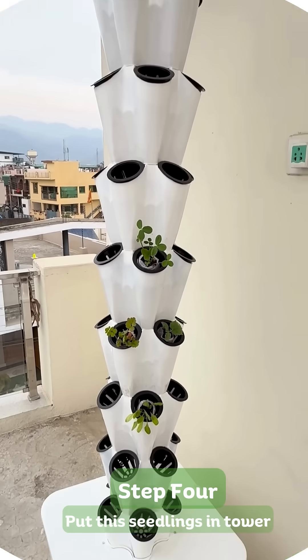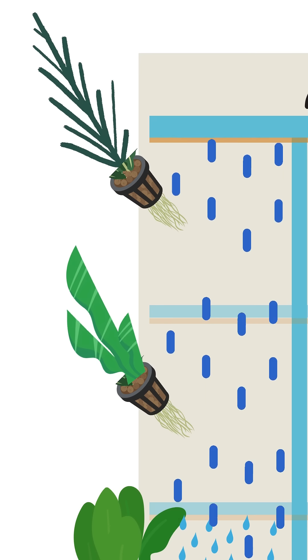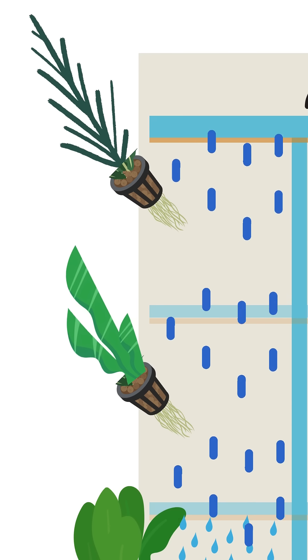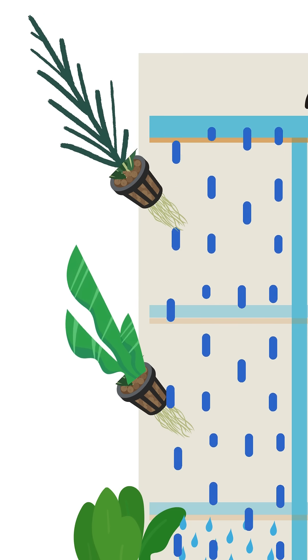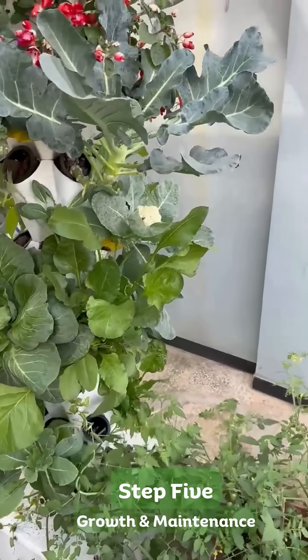Aeroponics process: the built-in pump circulates water upwards, delivering nutrient-rich droplets directly to the roots, giving plants the oxygen, water, and nutrients they need to grow faster and healthier.